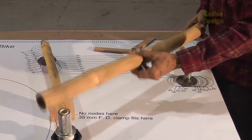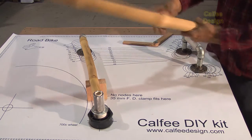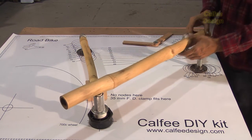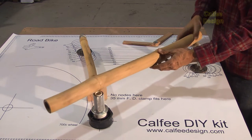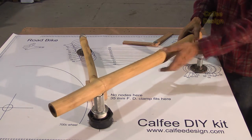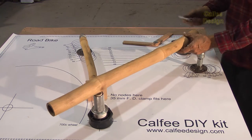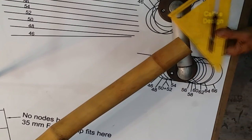Now I'm going to select where exactly I want to put my bamboo. This is the thicker end — I want the thicker end over here. I think I'll just have this one node right in the middle of the tube, and I'll mark the axis of the tube that we're mitering to — that's this one here.